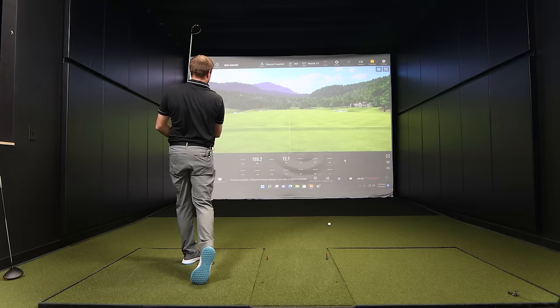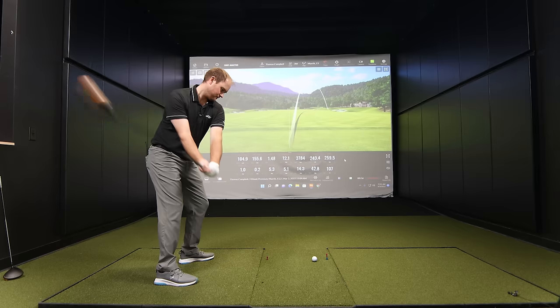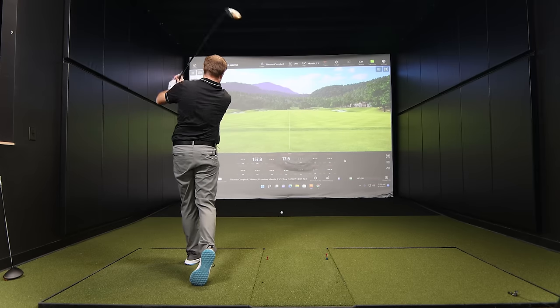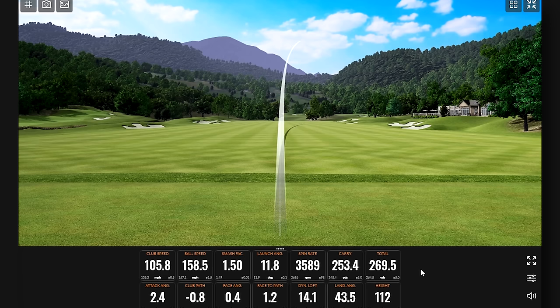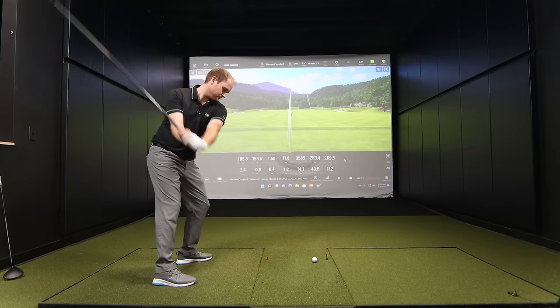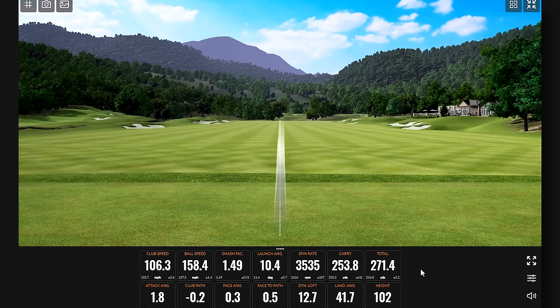Thomas hits his first round of five shots with the Maverick three wood. The results are noticeably poor — he comments it looks just like his typical miss with this club. One shot is nearly topped. He falls a little low on the face repeatedly, confirming exactly why he dislikes this club.